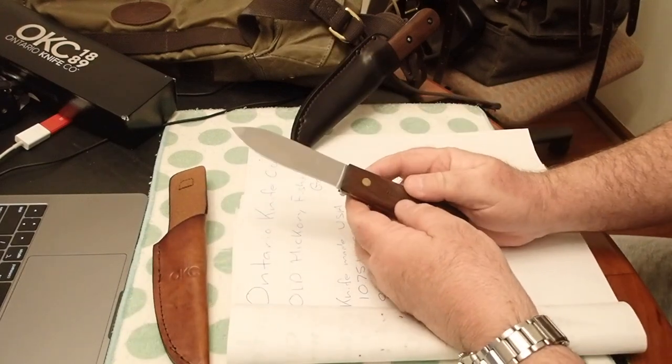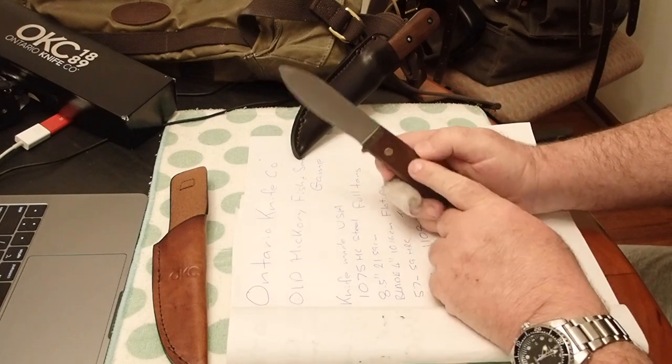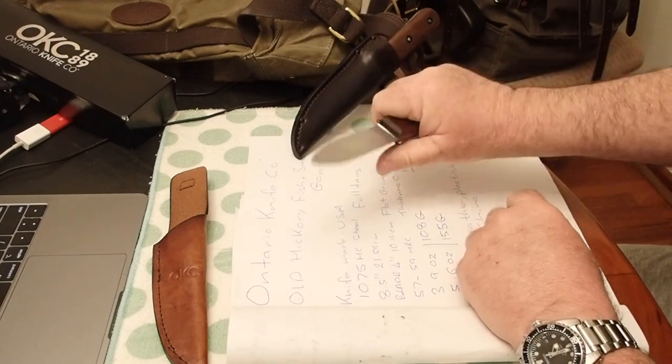The knife is made in the USA, the sheath is made in China. It fits your hand nice, even if you've got man paws.